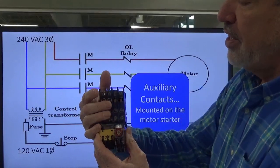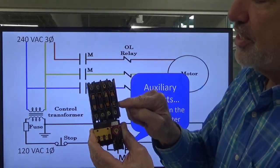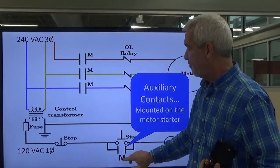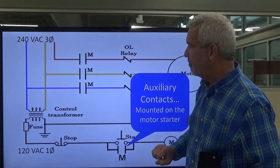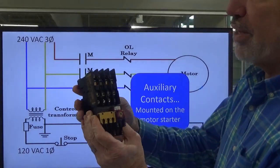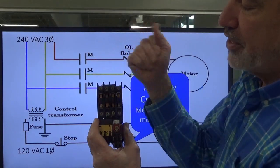This auxiliary contact is controlled by the same armature that pulls the three main contacts together. Three phases here — we're not going to run motor voltage through here. This is going to be the control voltage, stepped down to 120 volts in this particular case. The armature pulls in and also closes this set of contacts. This set of contacts is denoted with a normally open symbol. We're going to run three-phase, higher voltage through three of them to control our motor, and then we're going to have one set that does our control. We'll have 120 volts sitting in here for our control voltage, and when we energize our coil, the armature pulls in and closes these contacts as well.